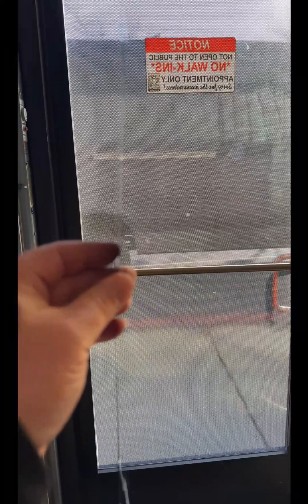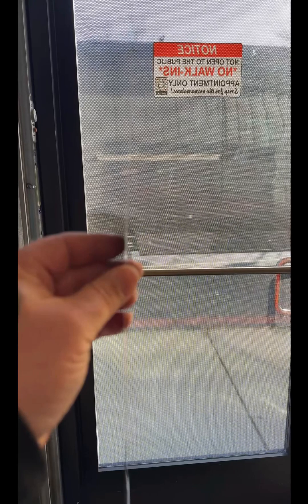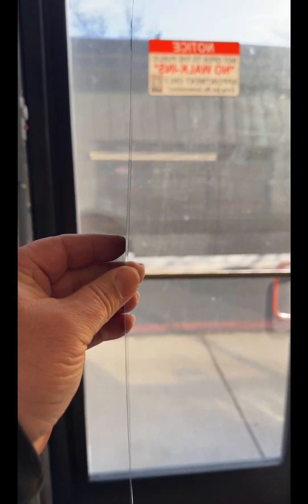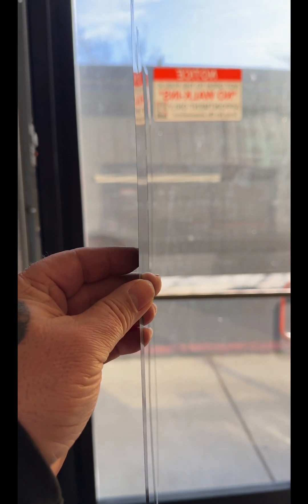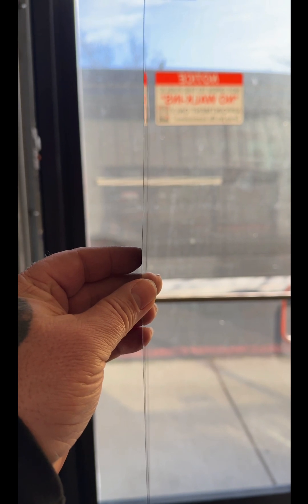Let's demonstrate just how thin this stuff actually is. It practically disappears when it's on its side. Wow.